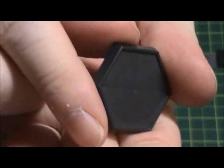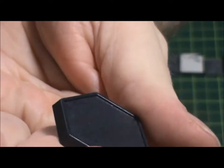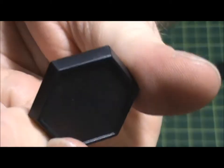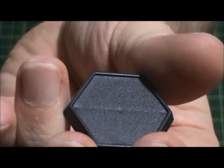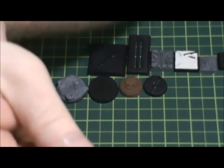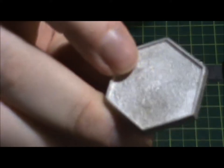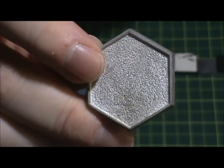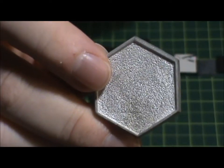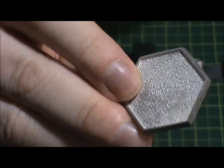They also make hexagon bases for games like Battletech and stuff like that. This one has a recessed area where you can put your basing material. Heavy Gear was another game — here's another hex base, this one's pewter. Heavy Gear was a 15mm mech game, and the mechs were pewter and they would go on these bases. It was a pretty cool game.